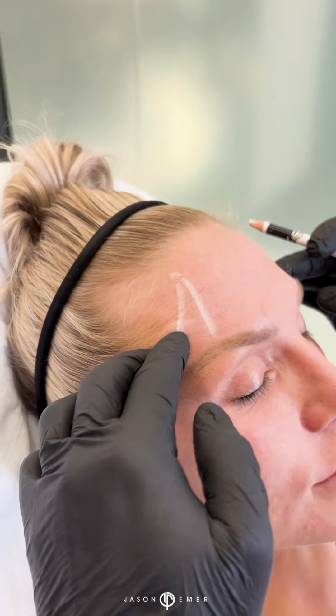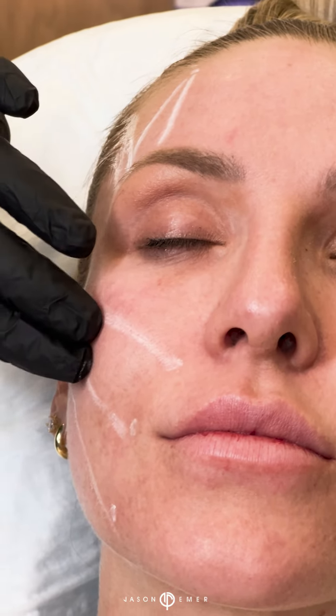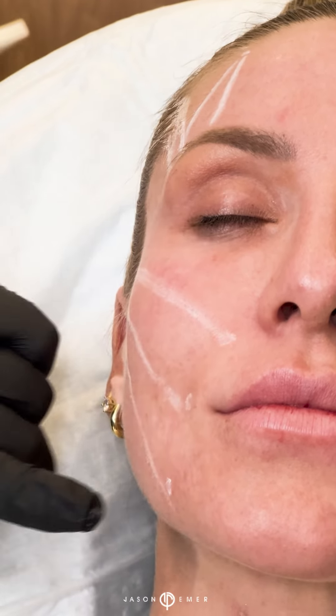Today we are doing PDO threads. This is a really cool procedure that is going to give a nice natural lift without it feeling like an invasive procedure. We're also going to focus on the main things that girls ask me about: lifting their cheeks, lifting the corners of their mouth, and lifting their jaws.